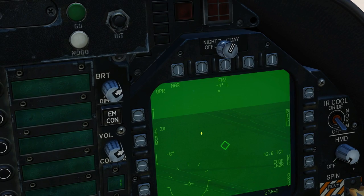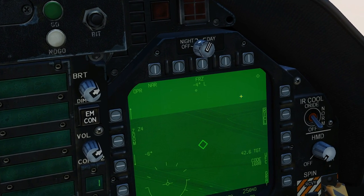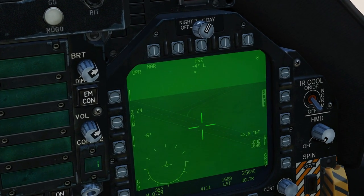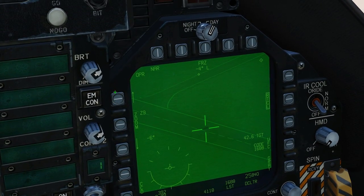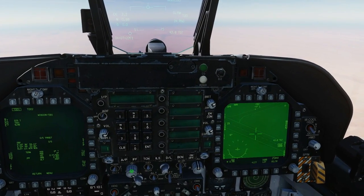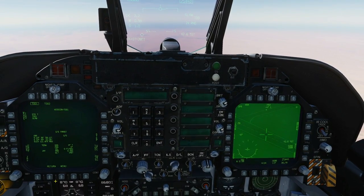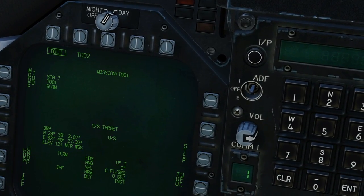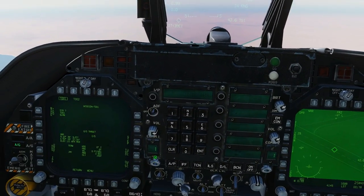To slew this screen, SCS right to assign the TDC to this screen, at which point you'll see the diamond appear. Now we can use the TDC slew keys — left, right, up, and down — to slew to the target, and we're going to zoom in a little closer. That is the target there that we're going to designate. While looking at this screen, press TDC depress to transfer that new target location to the weapon.